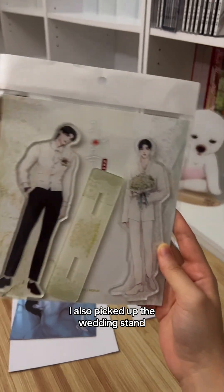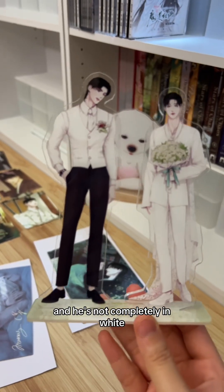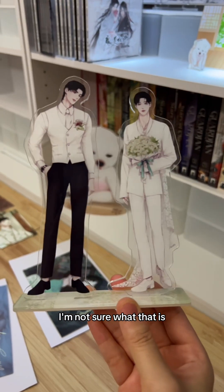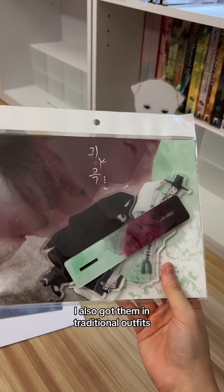When I was shopping, I also picked up the wedding stand acrylic — it's so stunning. I love how Jason is wearing black pants and isn't completely in white, and Lee Nook has this floral fabric draped behind his back like a little cape. I also got them in traditional outfits and in lovely Christmas colors.